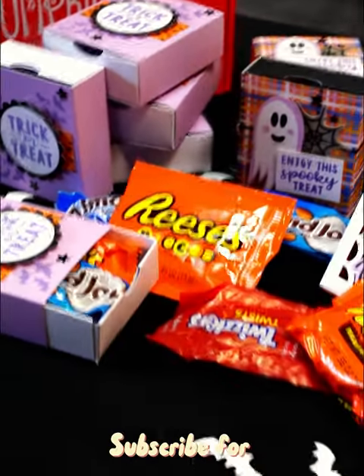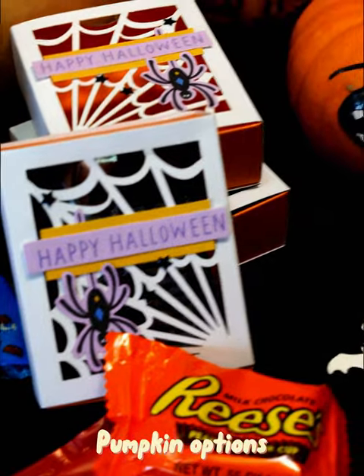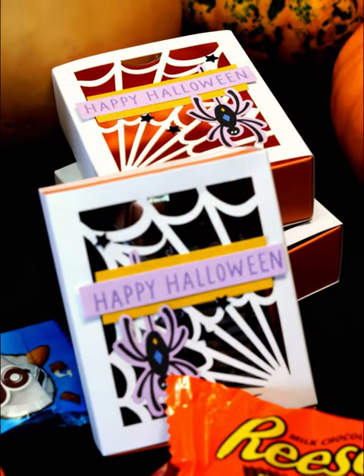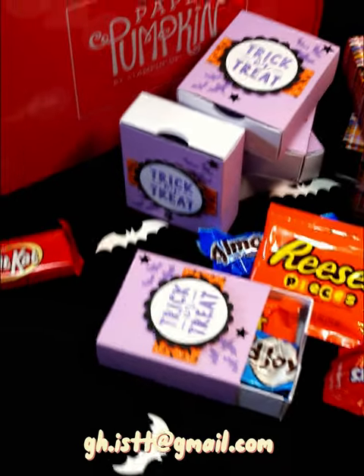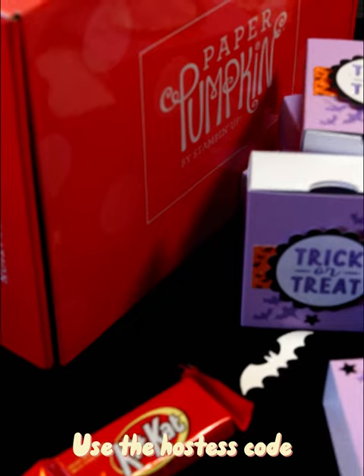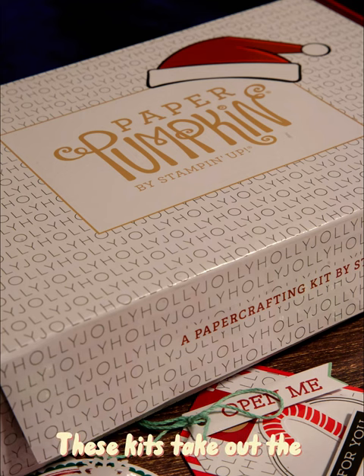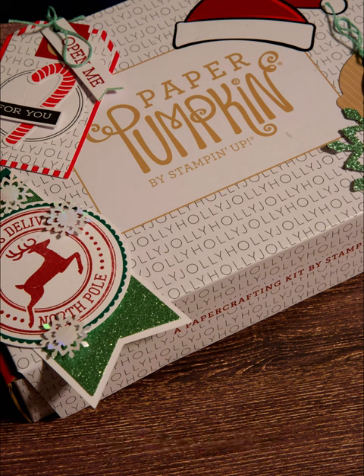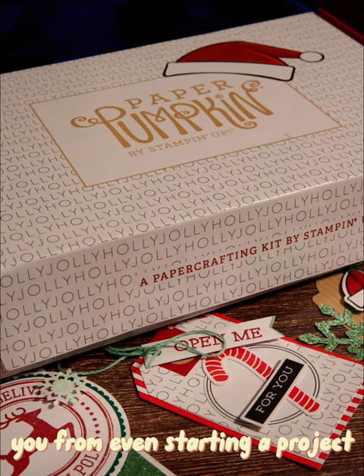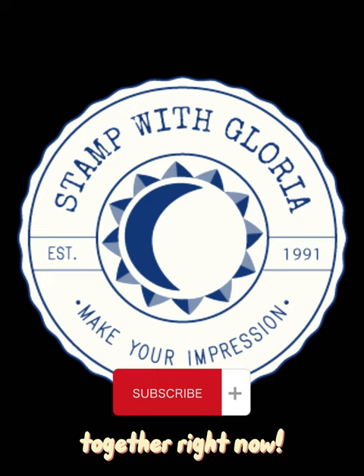Subscribe for one month or a whole year. To check out these kits and Paper Pumpkin options, go to my blog at stampwithgloria.com, or contact me directly at gh.istt@gmail.com. When you place an order, use the hostess code to be eligible for monthly prizes. These kits take out the lack of inspiration, proper supplies, and crafty know-how that might discourage you from even starting a project. Let's start unlocking your creative potential together right now.